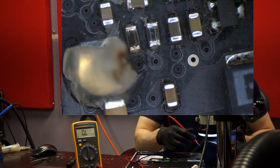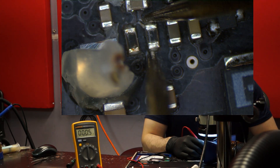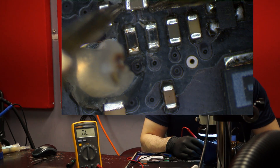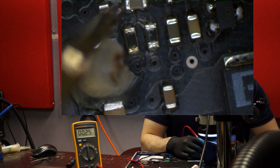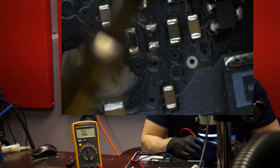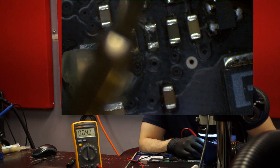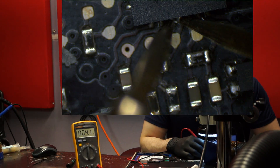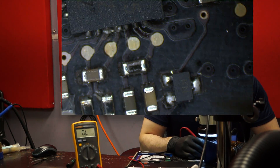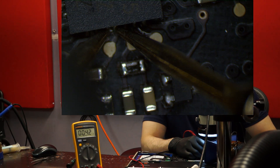Now we measure the resistor. That one is fine. And this one is also fine. So if neither resistor is blown, then why did I get that ridiculously high measurement before? Wait — now it's measuring correctly. That was 52 kilohms one minute ago, and now it's measuring normally. What the hell?